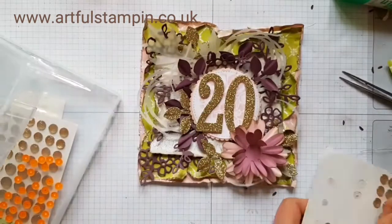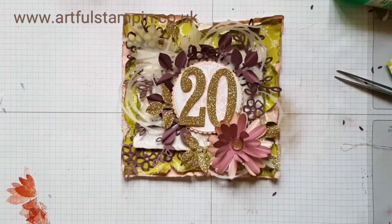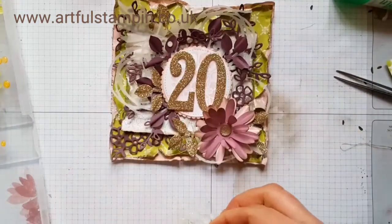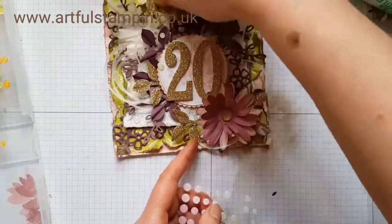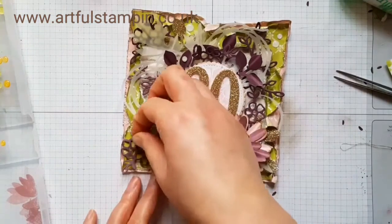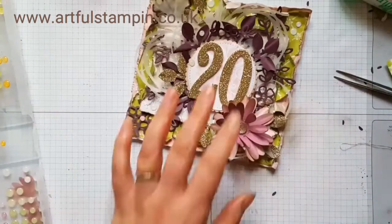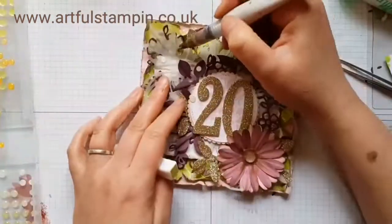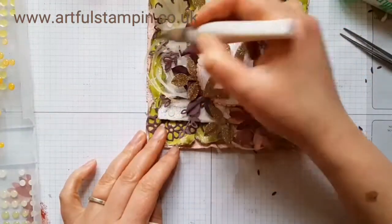At this point I thought I needed to put a centre in the flower, so I used the largest faceted gem and added a little bit of sparkle with these gorgeous epoxy stickers — I can't get enough of them, they're such fun to sprinkle around. This is a retired Wink of Stella, though I believe it's available from other companies. Stampin' Up! used to stock it and it's just really gorgeous for adding a little extra glitz.